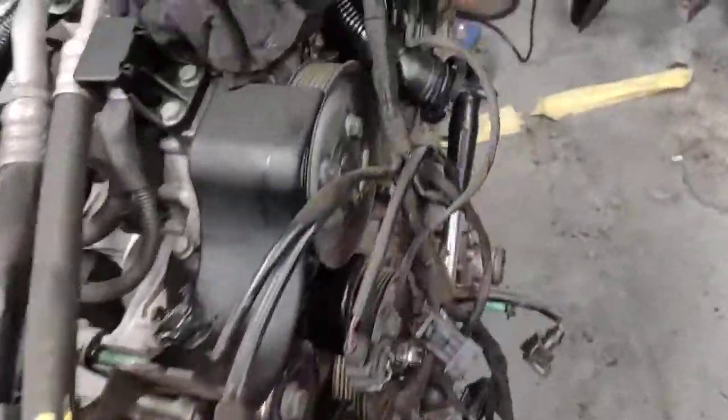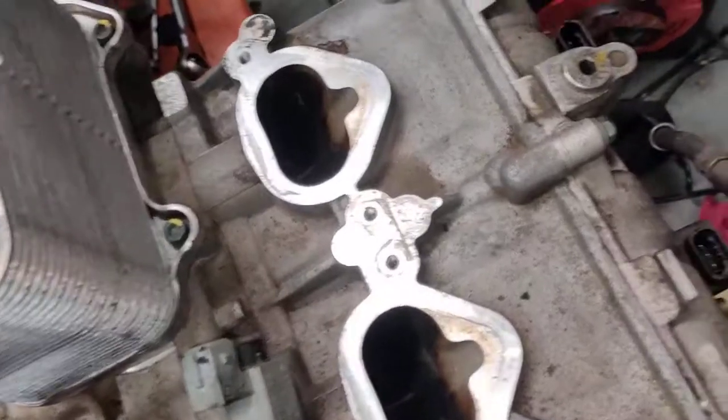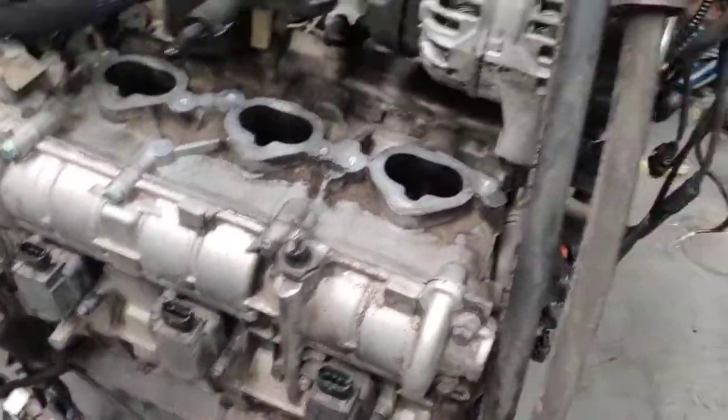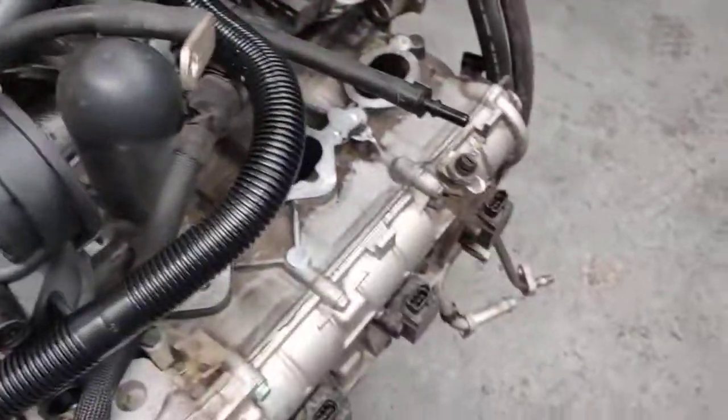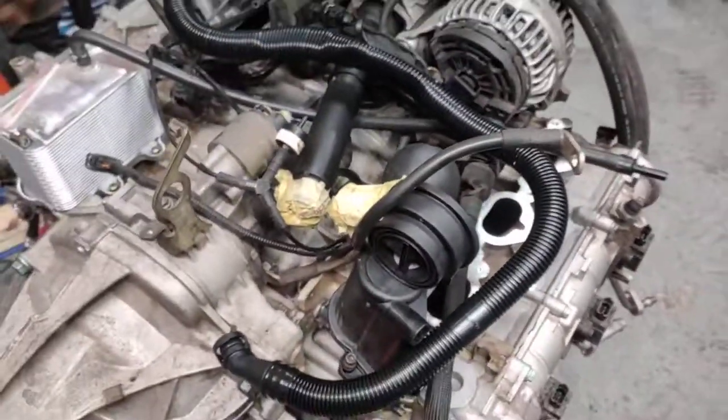So when you're cleaning your intake manifold, it's really, really easy to clean it and at the same time ruin the engine by having too much cleaner in there. Just make sure you remove the spark plugs, and then turn it by hand to clean all the stuff out. Just a quick video to see the before and after — so this is the before video.